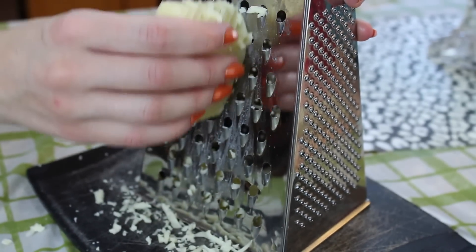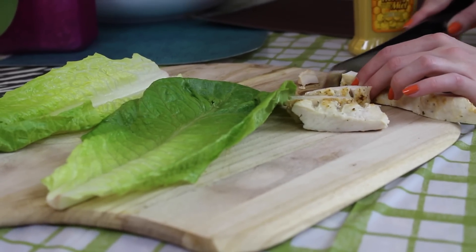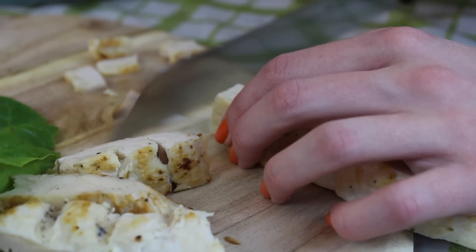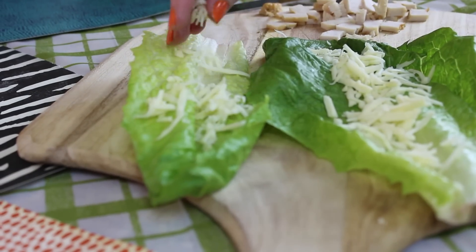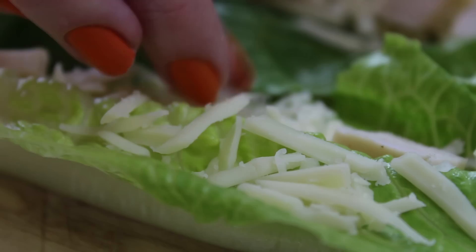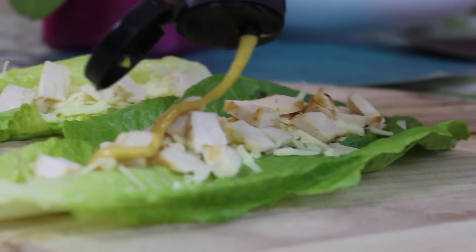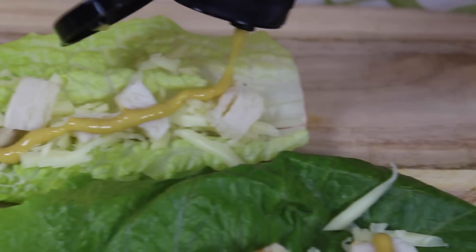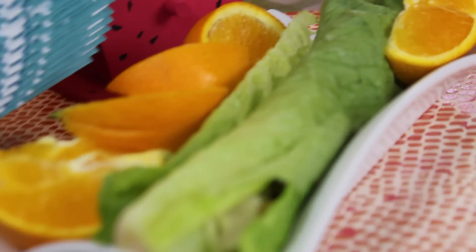I'm going to start off by grating some cheese — I'm using mozzarella, but you can use whatever cheese you prefer. After cutting up the chicken, I'm just going to be adding the cheese and the chicken on top of the lettuce, then adding some honey mustard on top because I like the sweetness of it, and then rolling up the wraps — and that's how you make lettuce wraps. If you want to add anything else like tomatoes or a different type of meat or cheese, you can do that. You can customize your own lettuce wrap.